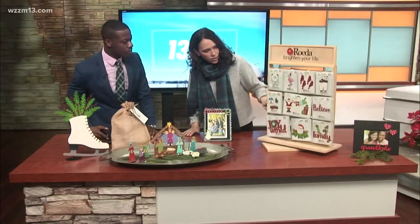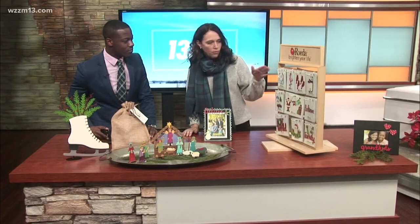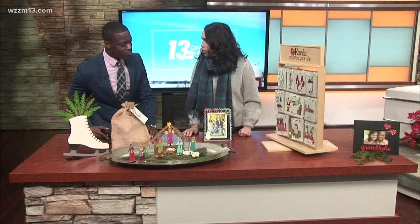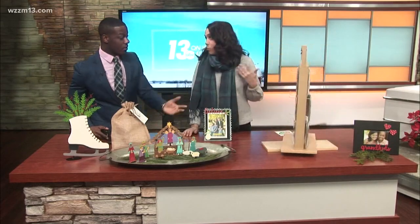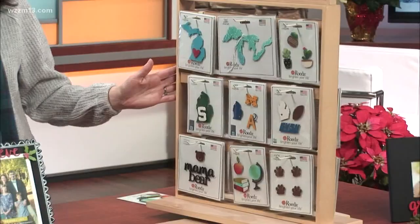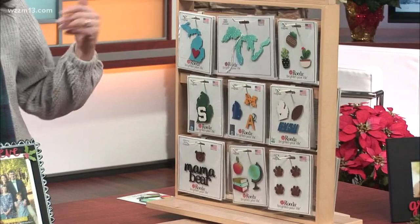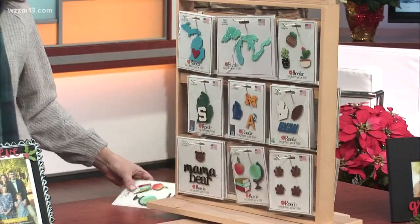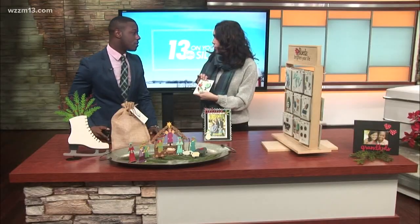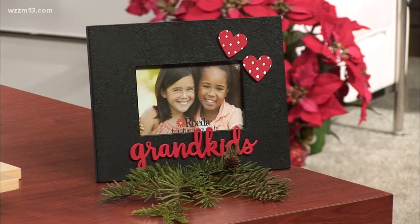I brought in these magnets you can see here — these are all fun holiday magnets. We've got a flamingo in a Santa cap, we've got a Yeti, and more traditional Christmas magnets. But then you can also come in for perfect stocking stuffers for everyone on your list — you've got a football fan or a person who loves the great state of Michigan, something for the kitchen, and I brought an extra one because it's so cute — it's great for a teacher gift. We literally have hundreds of magnets, so you can really find something for everyone.